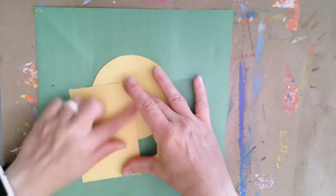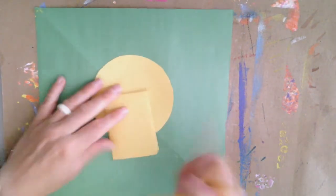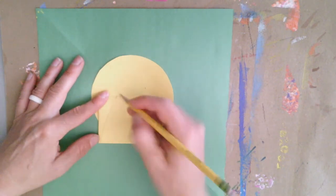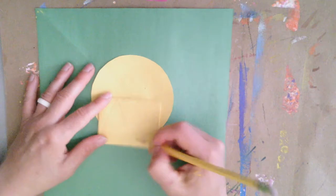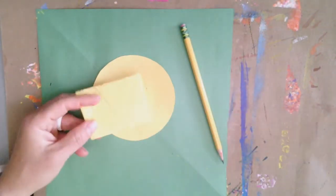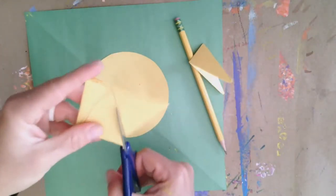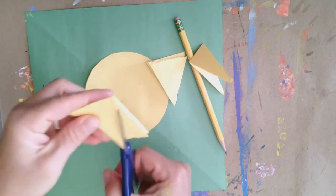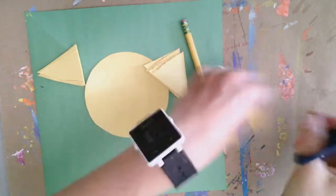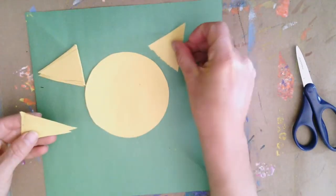Once you have that done, we're going to be making some triangles out of yellow paper. On that paper, I went ahead and folded it a few times, and I'm drawing out a zigzag line to figure out how many triangles I can fit onto this paper. Try to make it as large as you can to get your rays to be as large as you can, and figure out how many triangles you can use to decorate the outside of your Sun.